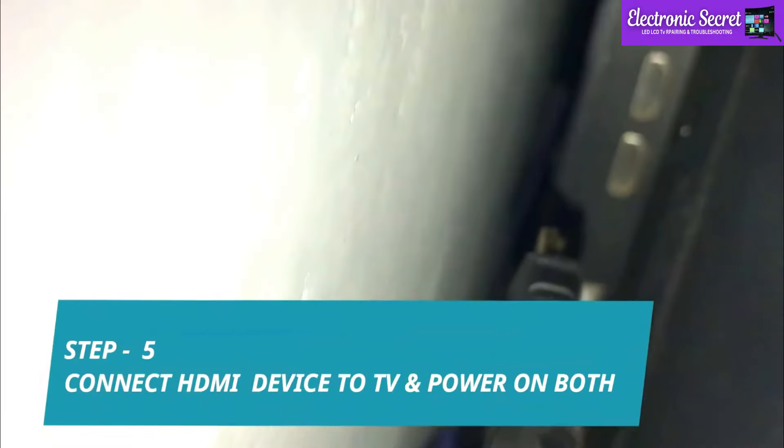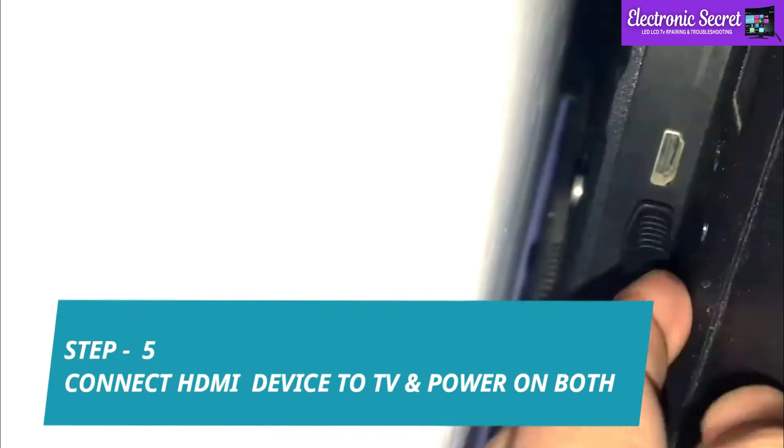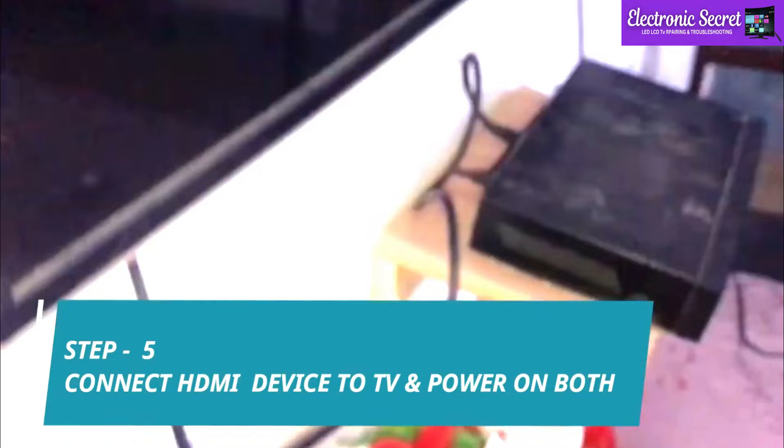Now connect the HDMI device. Plug back the TV and HDMI device and power on both. You are watching — the HDMI no signal problem has been fixed.